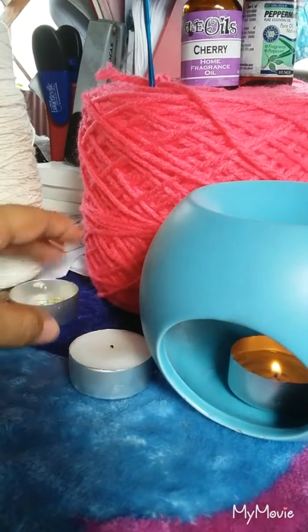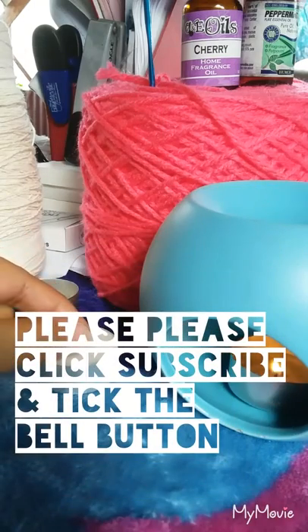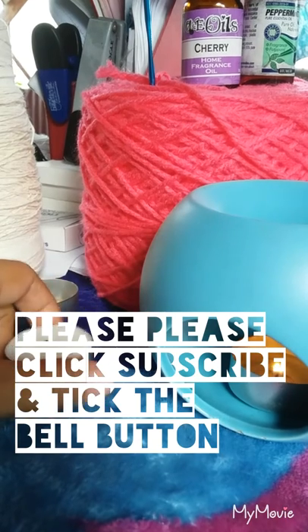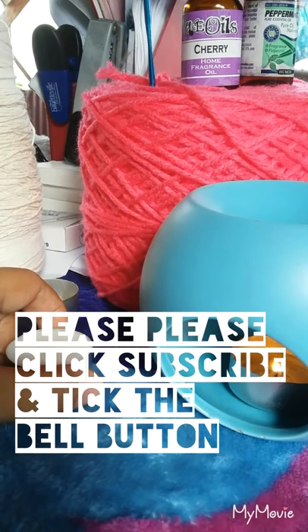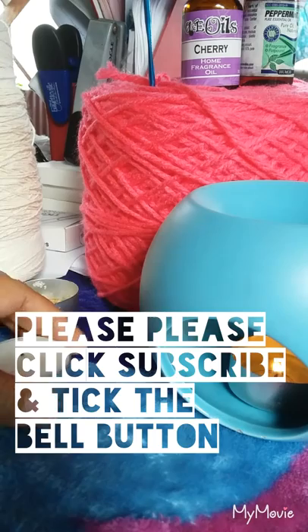So that's it for this video. Thank you for watching. And if you haven't subscribed to my channel yet, please click subscribe and tick the bell button so you will be notified about my next videos.